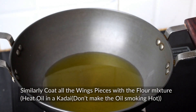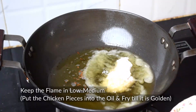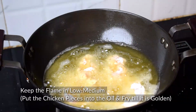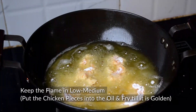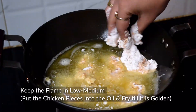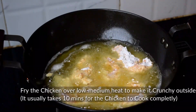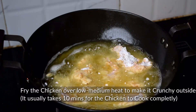We have to heat the oil to fry the chicken. Heat the oil to medium hot and fry the chicken on a low to medium flame. Add the chicken pieces and fry. For the chicken to be crispy, it is very important to fry on a low to medium flame. If you keep the flame high, the chicken's outer coating will brown but the inside will not cook properly.